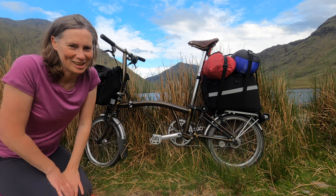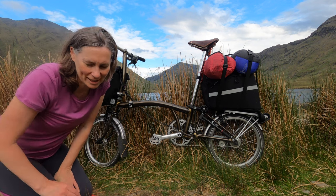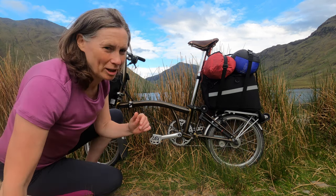In case anyone is interested, I thought I'd show you the bags that I use to carry all my gear when I'm camping and touring on my Brompton.